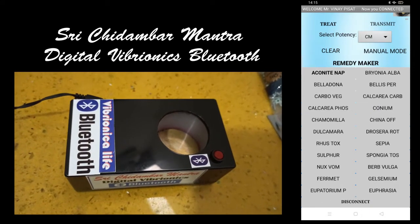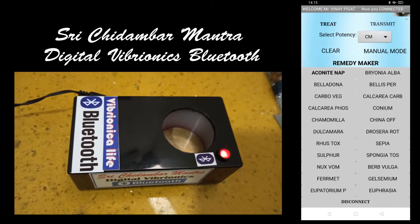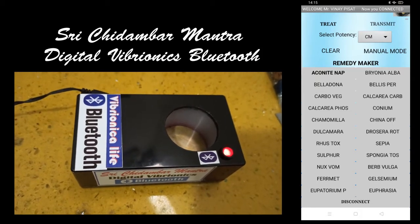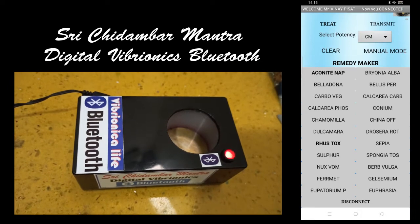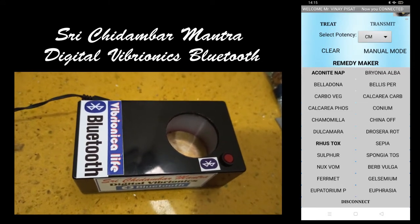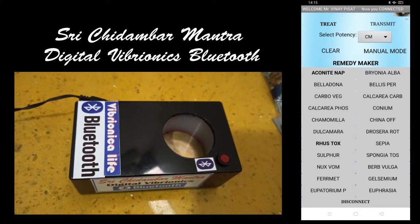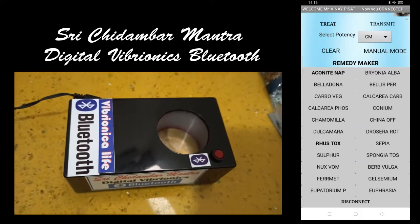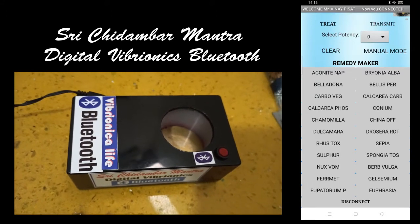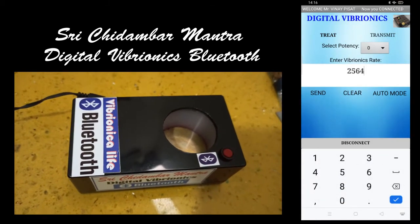Whatever you previously did will be covered, and when you want to clear, just press clear — the board will become normal again. Go to manual mode and enter 25646271, the very famous fever balance number. This is how a fever balance number works on this device.